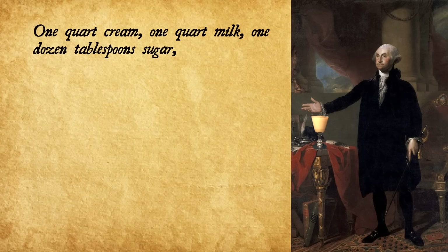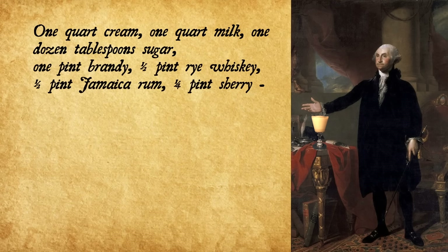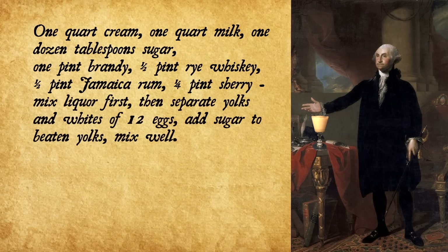George Washington's Eggnog. One quart cream, one quart milk, one dozen tablespoons sugar, one pint brandy, a half pint rye whiskey, a half pint Jamaica rum, a quarter pint sherry. Mix liquor first, then separate yolks and whites of 12 eggs.